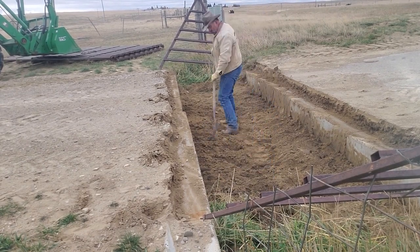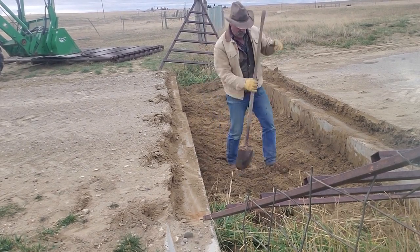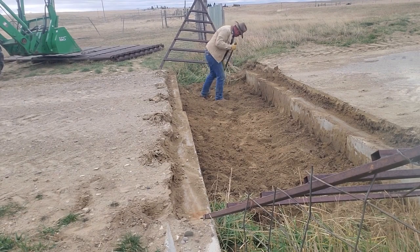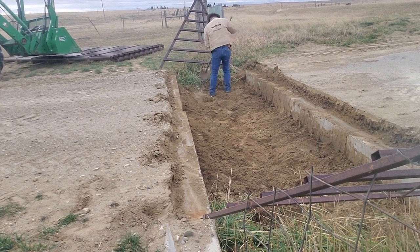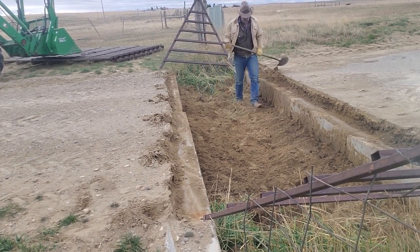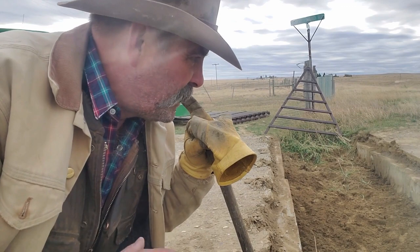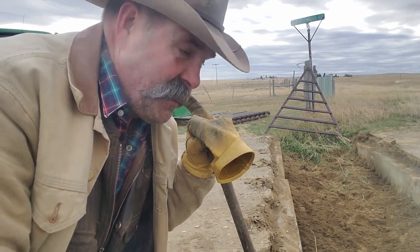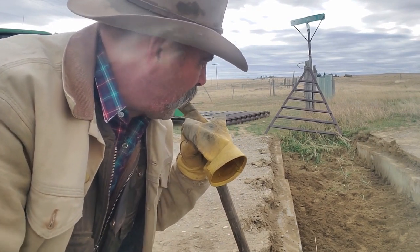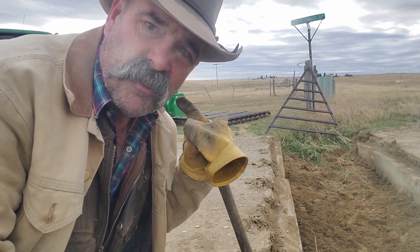It looks pretty level. He's just spreading it out, making sure it looks good, walking over it, doing quick checks. Breaking up stuff right there on the edge makes it easier for anything going underneath. Dad explains: you don't want to dig too deep because you want those barriers to have a solid base to sit on so nothing moves and the foundation isn't disturbed. This is as far deep as he's going — about a foot and a half from the top of the cattle guard down to the bottom.